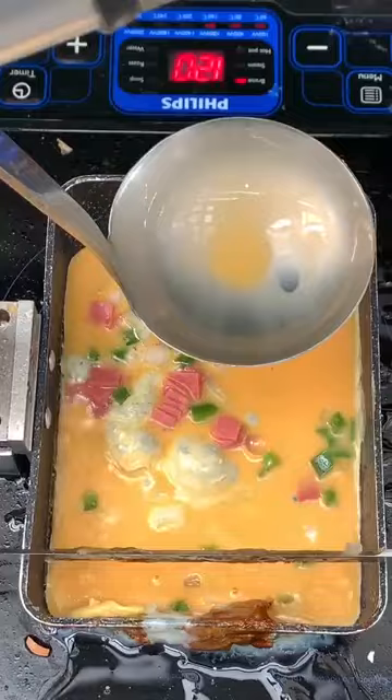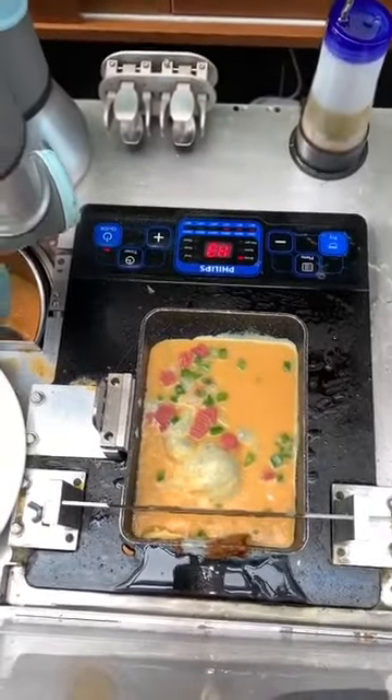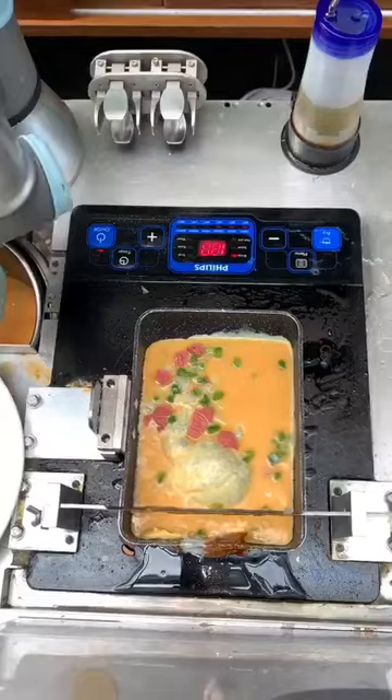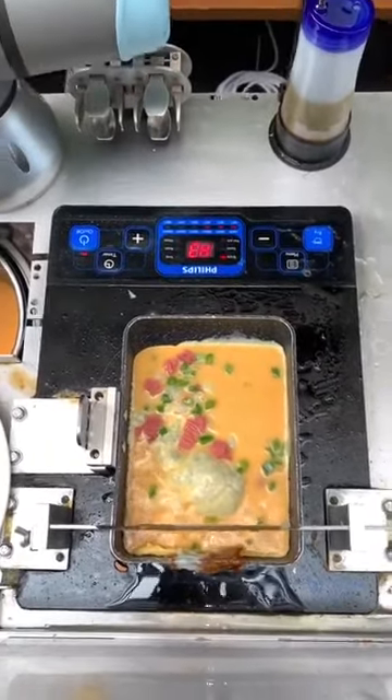This is absolutely mind-blowing — a robotic arm that makes your omelettes and sunny side up right here at Studio M Hotel in Singapore.